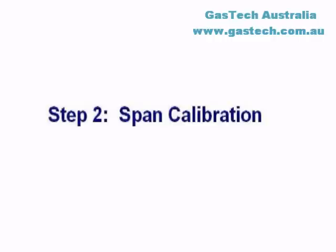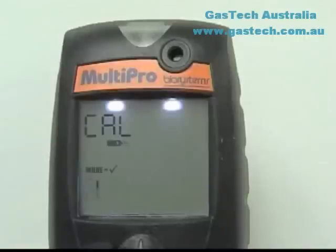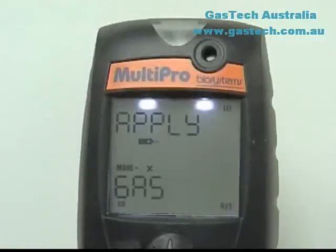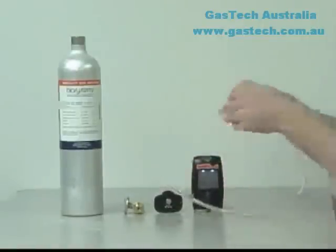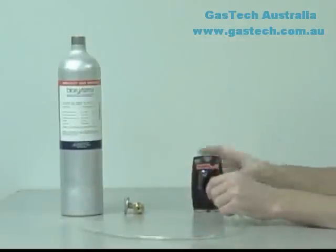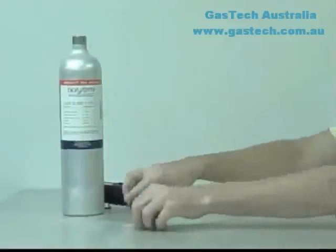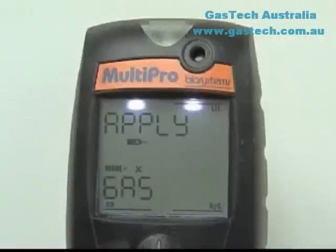Once the fresh air calibration has been successfully completed, the instrument will proceed to the automatic span calibration sequence. The instrument will display the word Cal along with a calibration gas bottle icon, and another five-second countdown will begin. If the Mode button is not pressed within five seconds, the instrument will return to normal operation. Press the Mode button before the end of the five-second countdown to initiate the span calibration adjustment. Apply Gas will then be shown alternately with the expected concentrations of calibration gas for each sensor. Attach the calibration gas cylinder, regulator, and calibration adapter with a short section of tubing to the MultiPro, ensuring cylinder threads and seating surfaces are clean and dry. Once the instrument recognizes the calibration gas, the current gas readings will be shown with the sensor types. The calibration is fully automatic from this point on.